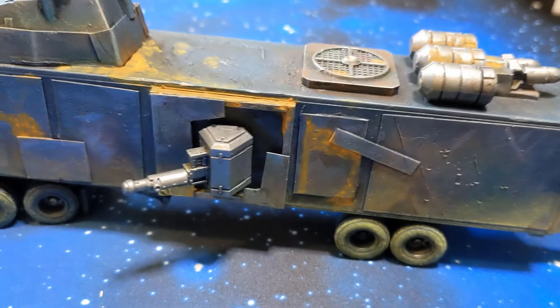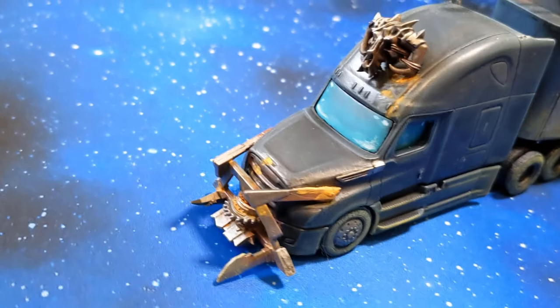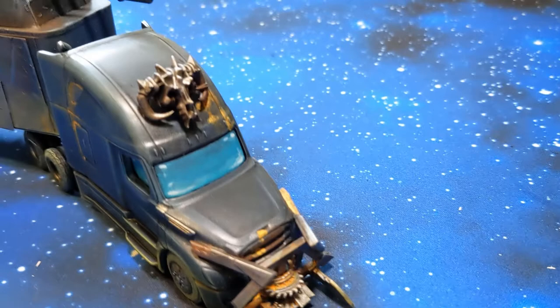So there you have it — an awesome menacing war rig for Gaslands. It was super fun to build and I can't wait to get it on the table for a game. If you like Gaslands we're going to throw down a battle very soon — it'll be up on the channel so stay tuned. Thanks for watching, and if you liked the video please give it a thumbs up and subscribe to the YouTube channel. Every view really helps and I appreciate any feedback you might have — drop us a line below if you have any comments. And I'll catch you out on the wasteland!